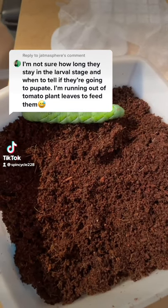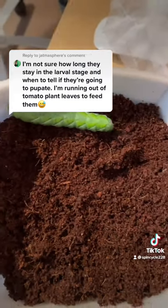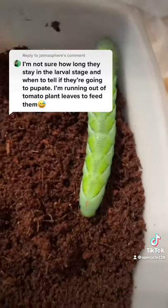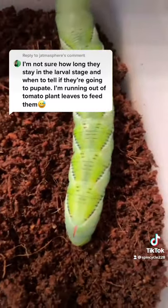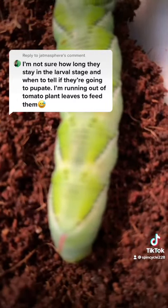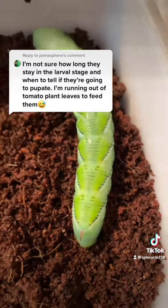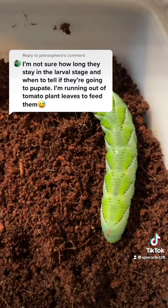Here we have one of my late stage Manduca Sexta, or tobacco hornworm larvae. It is ready for pupation. You can tell by the pulsating dorsal line — if you look closely, you can see that's actually the hornworm's aorta. That's how you know it's time for pupation.